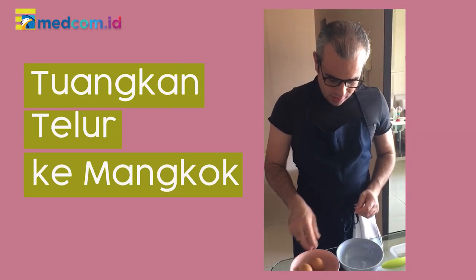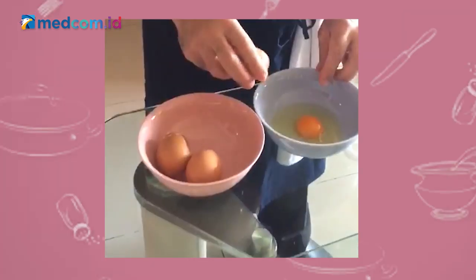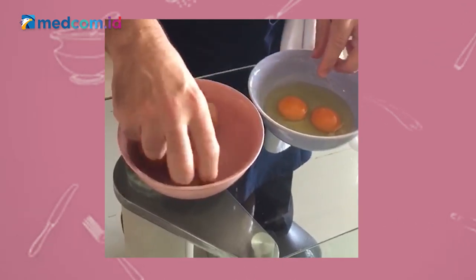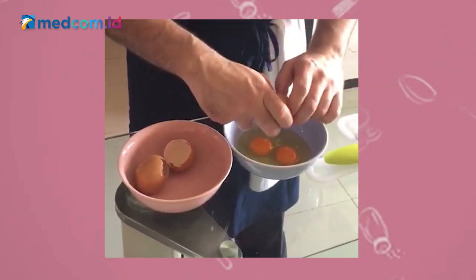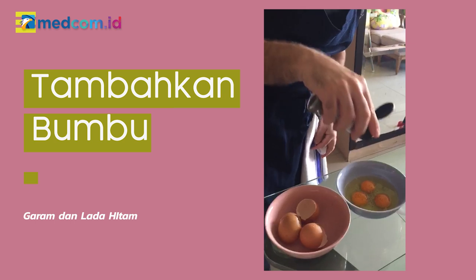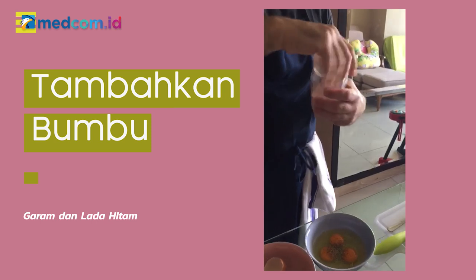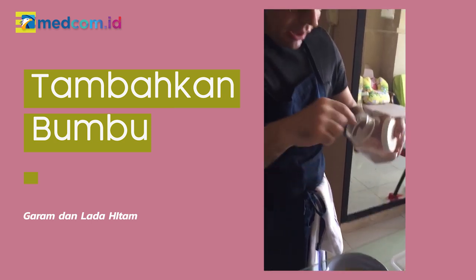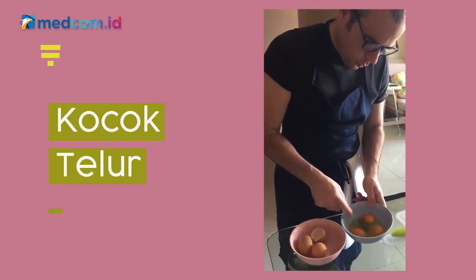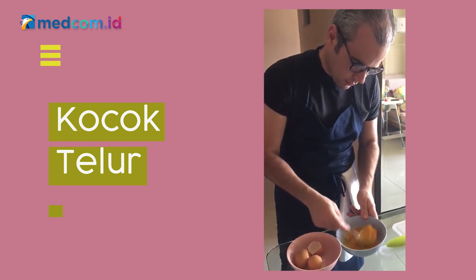Our first step is to put the egg in a bowl. Season it with some black pepper and some salt — in this case I'm using the Himalayan one, but you can use any other. And whisk it properly.